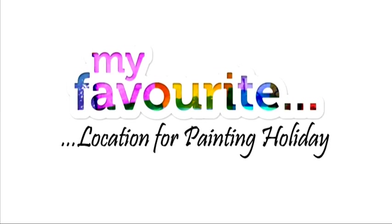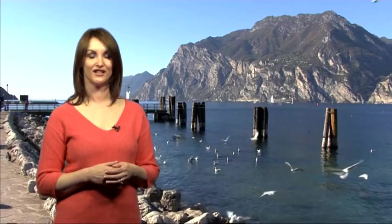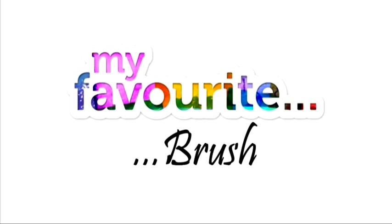I haven't actually been on any painting holidays, but one of the places that I really think you wouldn't be stuck for any kind of inspiration has to be Italy. You've got Lake Como, Lake Garda, all these beautiful places that you can visit. So I think Italy would definitely be a place I would be continually inspired by.